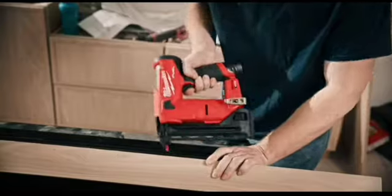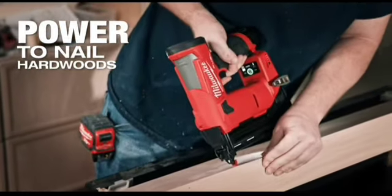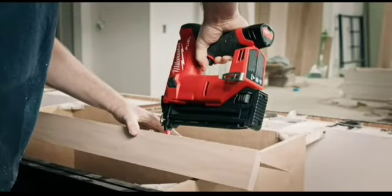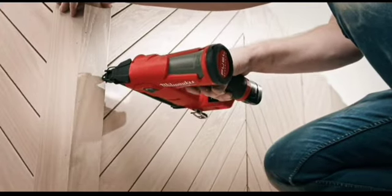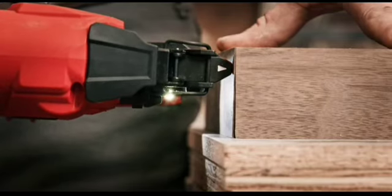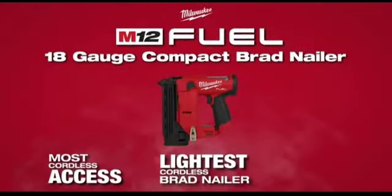The nail hole left and the consistency of it just made a little bit of difference. The M12 18 gauge has plenty of power — up to an inch and a half nail through solid hardwood. I use hardwood and maple, and it just leaves a really nice, clean hole throughout the whole process — a nice pin nail finish.